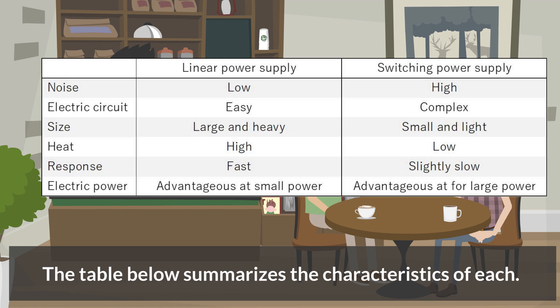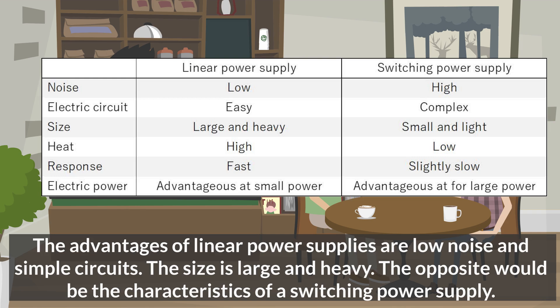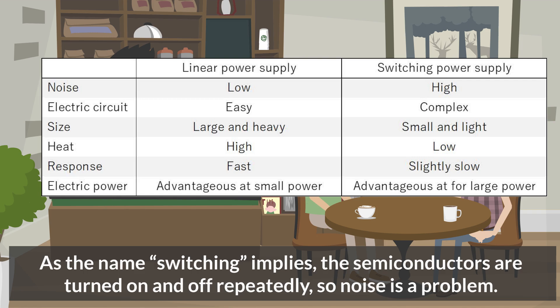The table below summarizes the characteristics of each. The advantages of linear power supplies are low noise and simple circuits, but the size is large and heavy. The opposite would be the characteristics of a switching power supply. As the name switching implies, the semiconductors are turned on and off repeatedly, so noise is a problem.